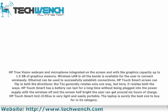The HP TouchSmart's screen can flip in both directions. The hinge generally rotates only one way, but here it rotates both ways. HP TouchSmart has a battery that can last for a long time without being plugged into the power supply with the wireless off and the screen at half-brightness. The user can get around 6 hours of charge.